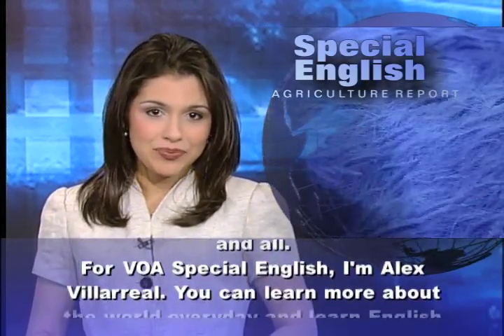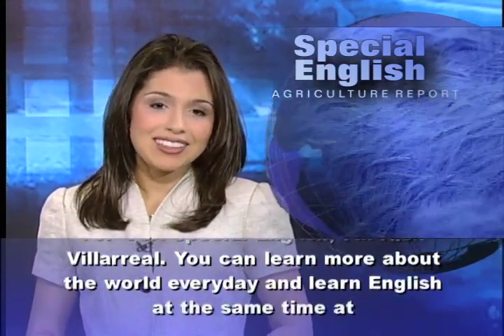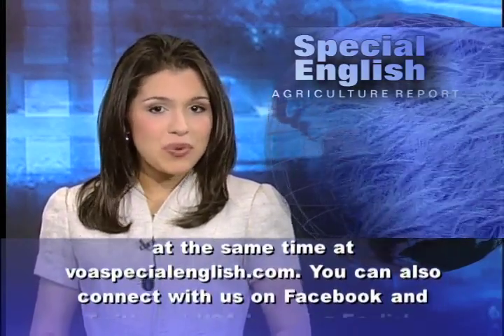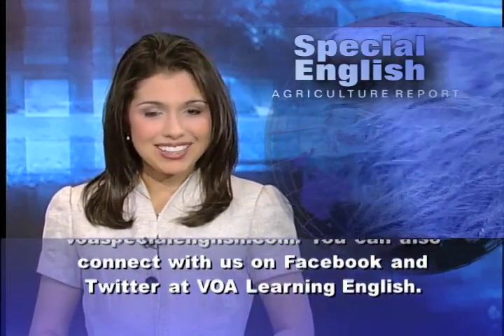For VOA Special English, I'm Alex Villarreal. You can learn more about the world every day and learn English at the same time at voaspecialenglish.com. You can also connect with us on Facebook and Twitter at VOA Learning English.